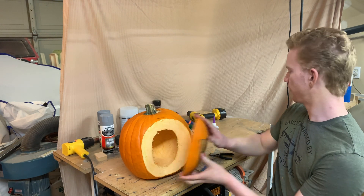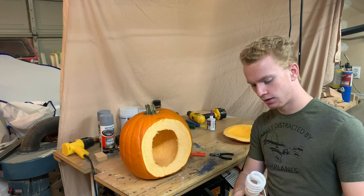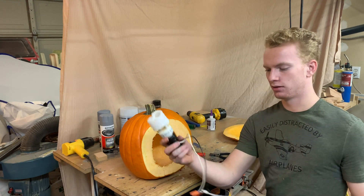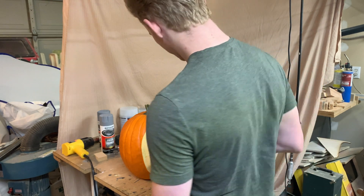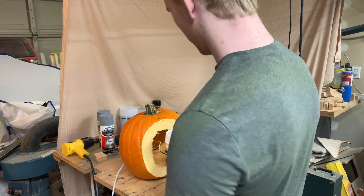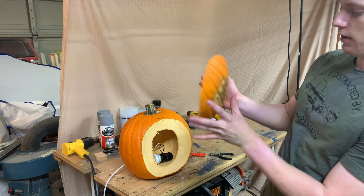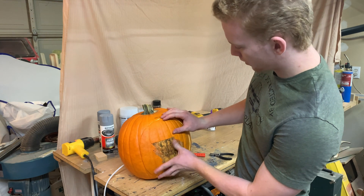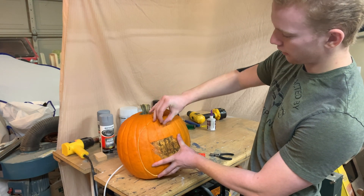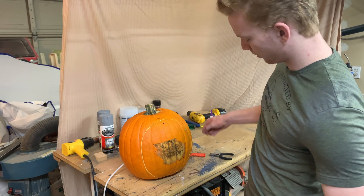I'm going to tack this on using some tacks, but first — the normal tea lights that people use in pumpkins are not bright enough for this. What I've done — I made this last year for my other ones — I just took a light bulb and attached a power cord to it. Nothing special. I've got a hole in the side, so I'll get it through the hole and place it in here. It's a fluorescent bulb, so it's not going to heat up and catch the pumpkin on fire. Now to attach the face — make sure you get it the right way. I've got just sewing pins — I'll take a sewing pin and stick it right through. They do have heads on them, but you can't see them in the dark, so it doesn't matter.